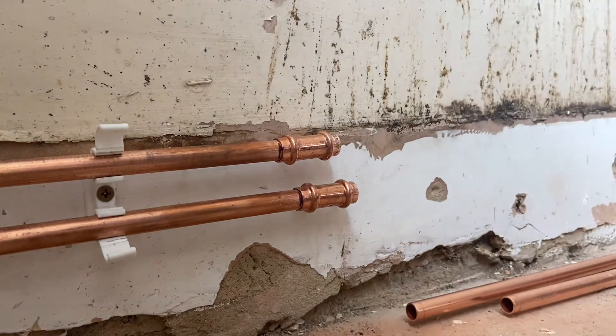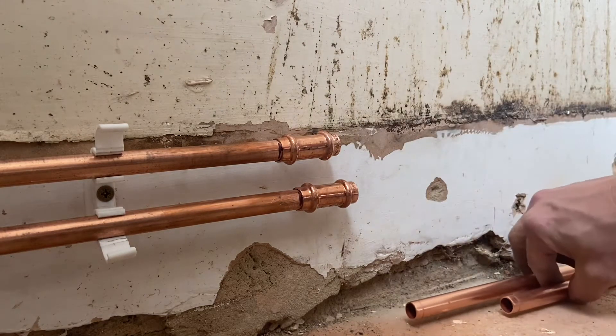Now our fittings are on. We need to put the pipe in from the other side, so we're going to prepare the ends of this pipe.